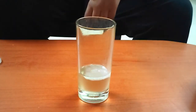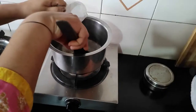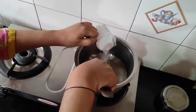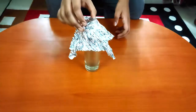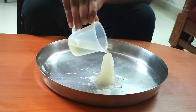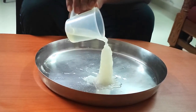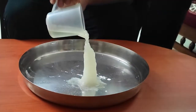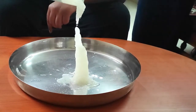How does this happen? Hot ice refers to a popular chemical experiment in which sodium acetate dissolved in water is boiled and then left to cool down, and instantly solidifies when poured from its container onto crystals of solid sodium acetate, or when you dip your finger into the solution.